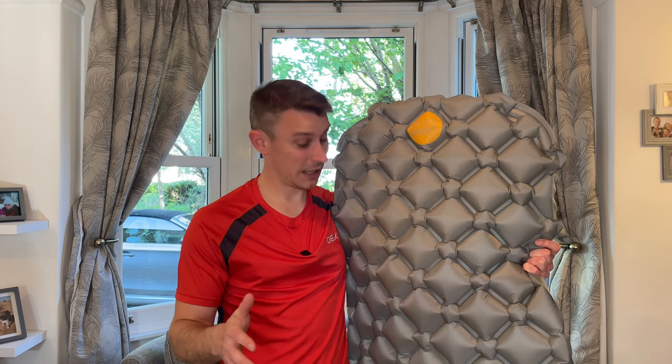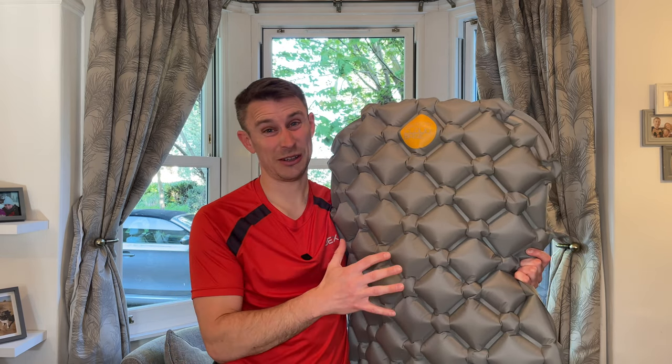Now there aren't that many features to this Alpkit Cloud Base inflatable sleeping pad, but what it does, it does really, really well. Like I say, it is a budget sleeping pad. I would say if you can afford it, try and get rid of those roll mats and the Zed mats, because if you try an inflatable sleeping mat, it will transform your night's sleep. Just remember not to use this in winter, but for the rest of the year you'll be absolutely fine. So this is definitely one of my recommended products.